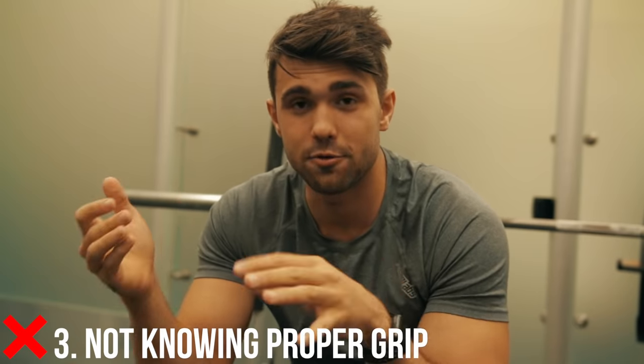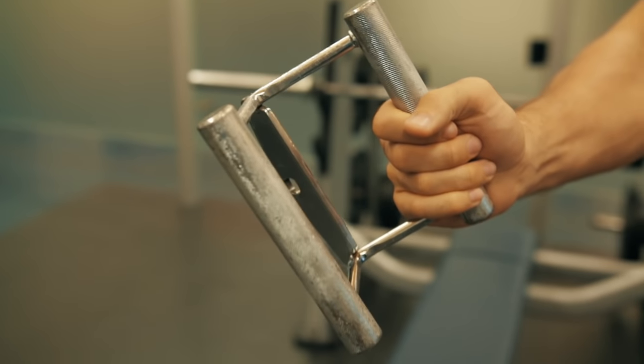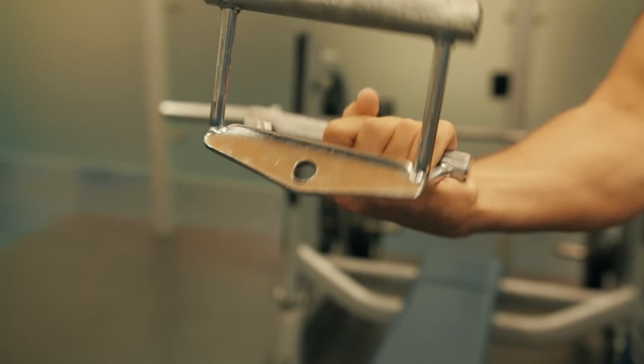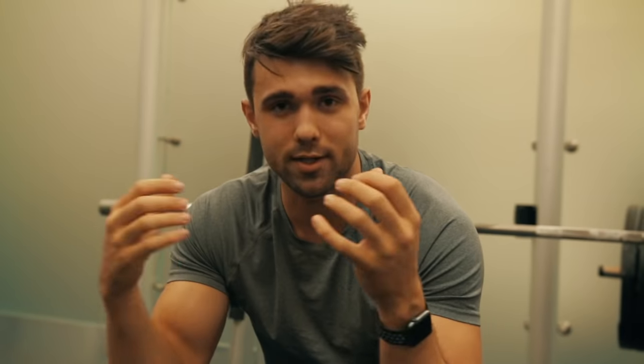Number three is knowing the right grip and how to use it. We really recommend using the closed grip cable row attachment — it works best. Some attachments come with a wide grip option, but not everyone has access to that. Some people like to switch hands, but that's not ideal because if you're doing three sets you're going to get an uneven workload.